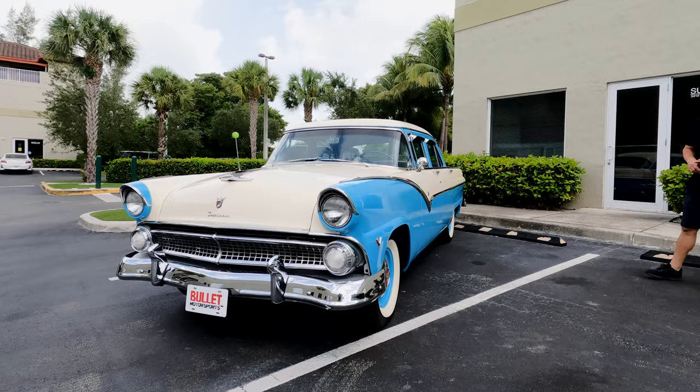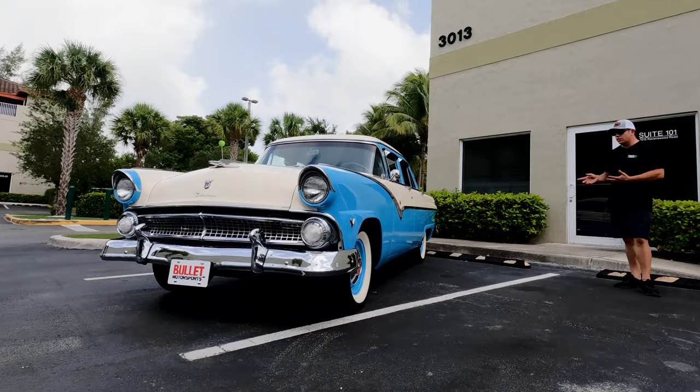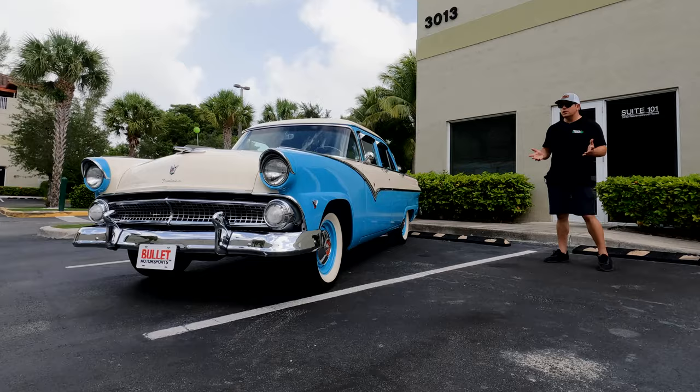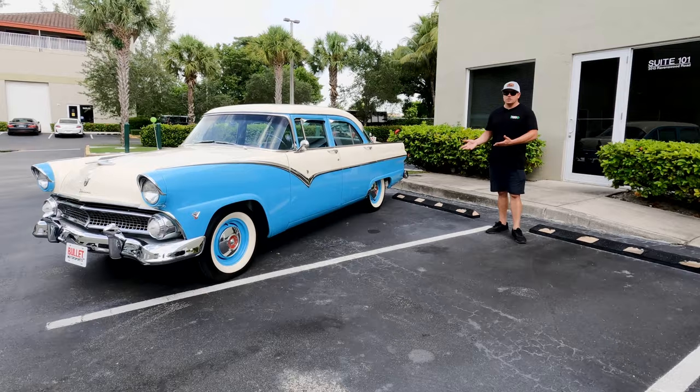It's powered by a V8 with tri-power and it's a three on the tree. If you want full information on this ride, just click the link below. It'll show you if we're selling it at auction or retail, and it offers financing and transport options. We're here to help you decide on buying this car. Next up is a complete walk-around and then we'll jump in for a test drive. Thank you, and please subscribe.